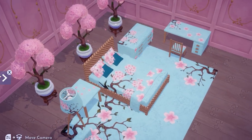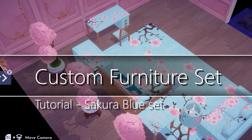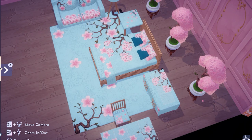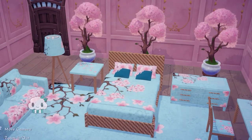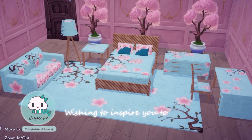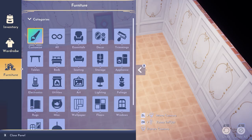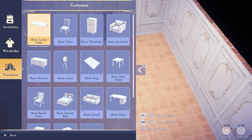We can now customize our own furniture! If you don't know where to start with this new feature or you're looking for inspiration, I will walk you through step by step to create this gorgeous and super easy furniture set. Hi everyone, I'm Cupcake and let's get started customizing our furniture from the customized category. If you're interested in a specific piece of furniture, you'll see the timestamps in the description below.